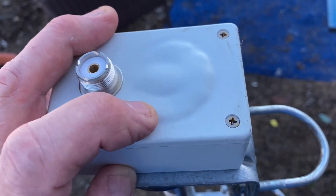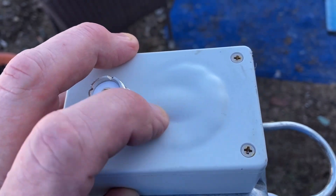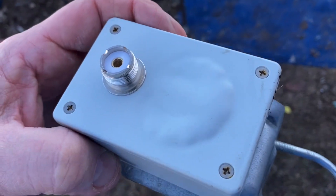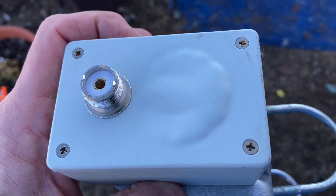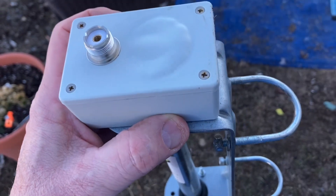Hopefully I get a decent 30 through 6-meter vertical out of it. But this thing just pisses me off. I guess you're not supposed to run digital modes with this bling antenna.